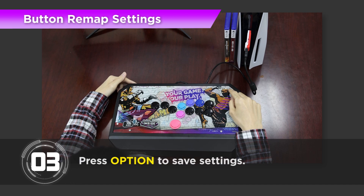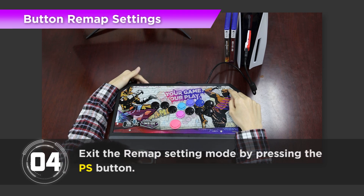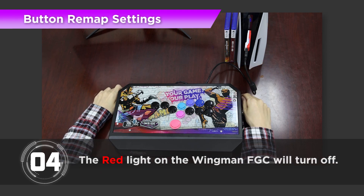Step 3: Press Option to save settings. Step 4: Exit the Remap setting mode by pressing the PS key button. The red light on the Wingman FGC will turn off.